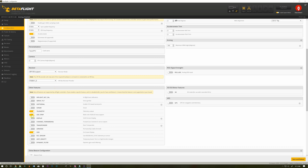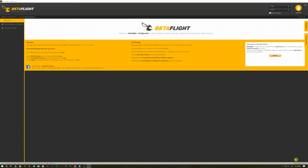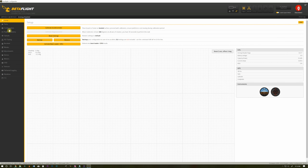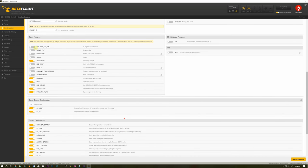Set up the OSD how you like it. Now we need to bind the receiver. I have a Taranis with a D8 model already set up — I'll use the same stick and switch configuration from my trash can to this cavity. The nice thing about SPI is I don't need to find a bind button — just go to the CLI and type BIND. That puts the receiver in bind mode, hit bind on the radio, and the lights flash on the quad indicating it has bound. Save the settings.